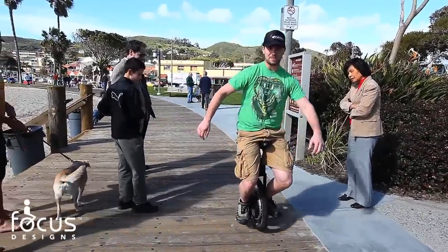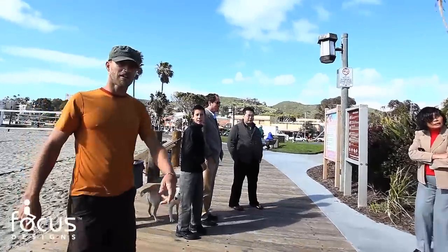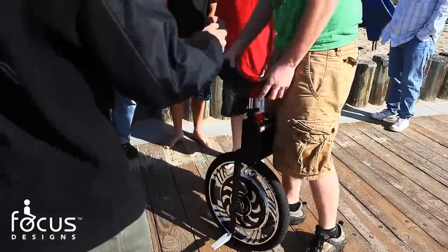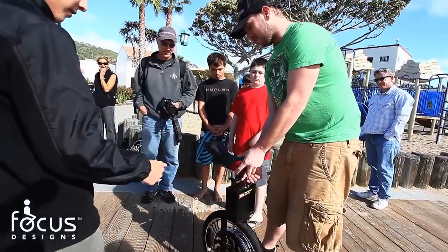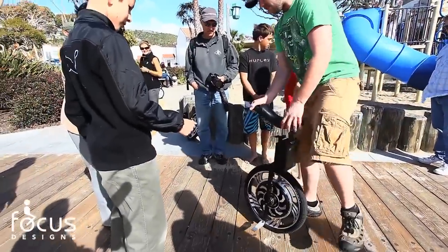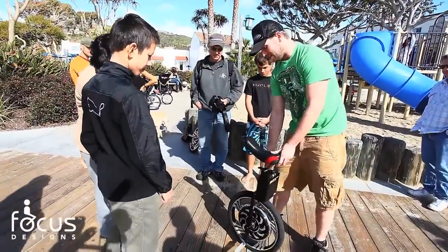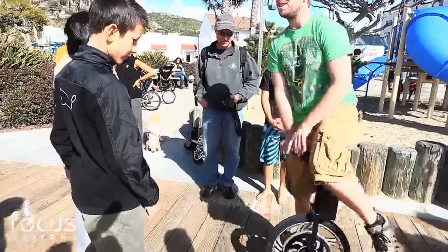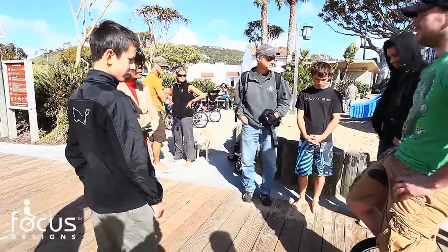You can go really slow or lean forward to go faster. There's electronics in here that know when you're leaning, so you turn it on and lean forward and it pedals for you. It's similar to a Segway, but a lot smaller. You can take it on the train, take it on the bus, store it underneath your office if you're like a mile from work.